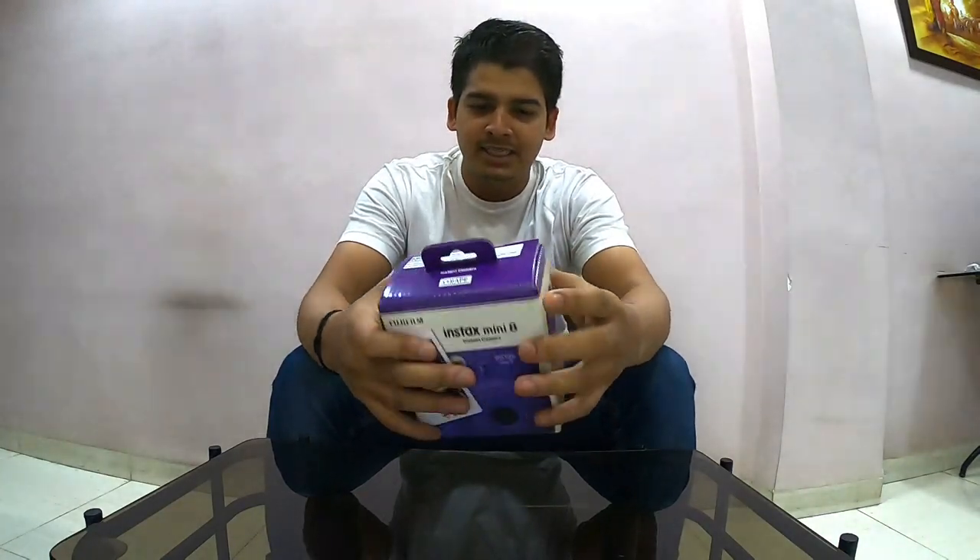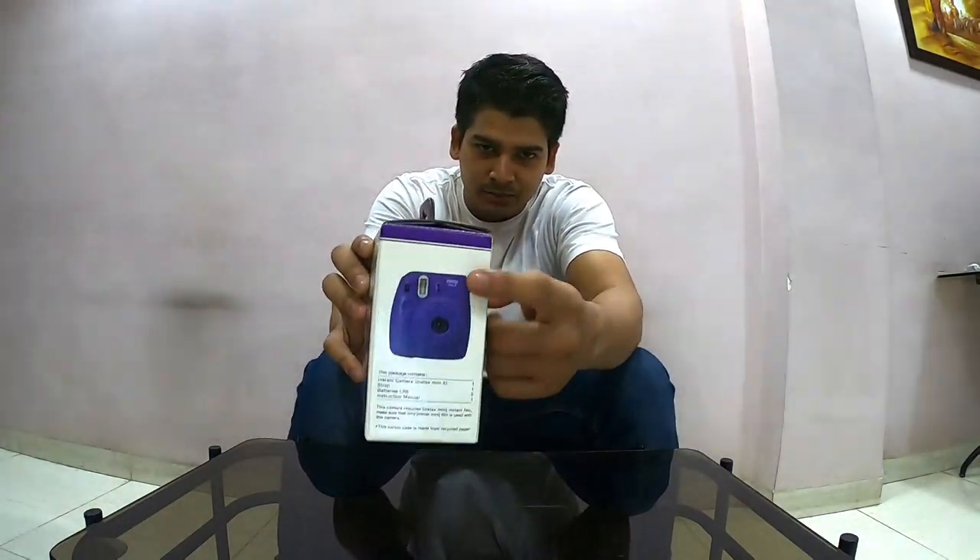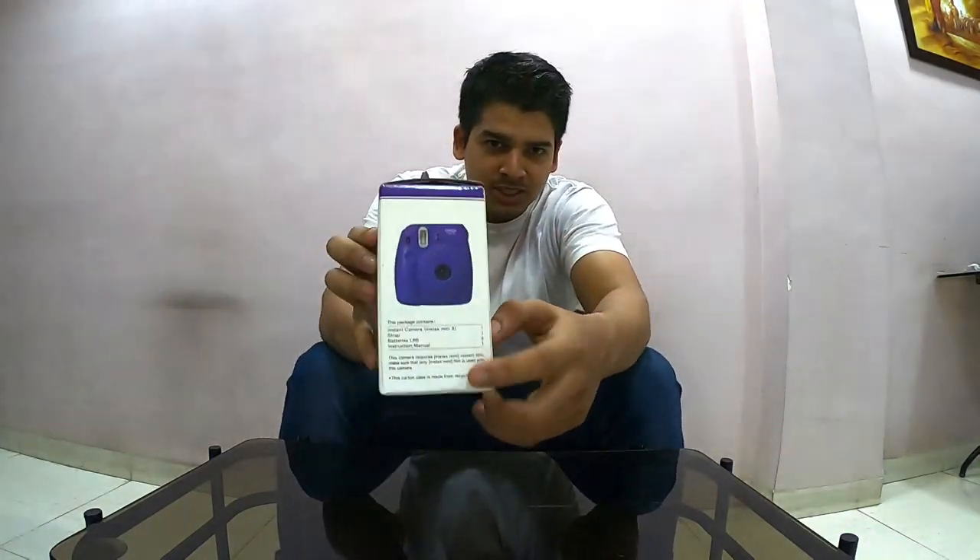This is Fujifilm's Instax Mini 8. The box is shown in front, with photos and details on the front and the color shown on the side. The package contains the Instax Mini 8 — the actual camera.